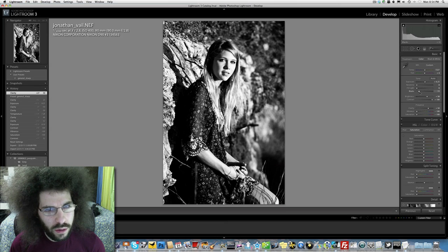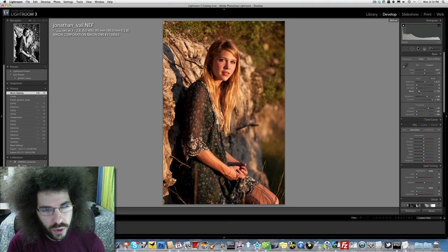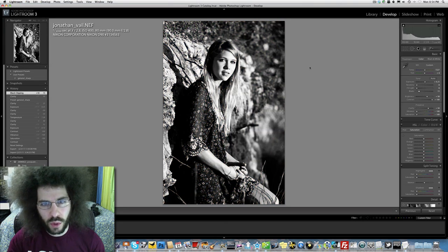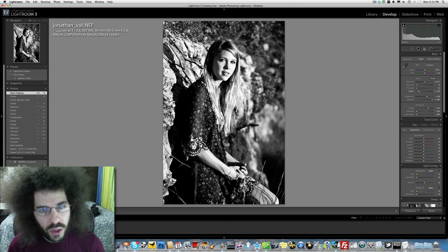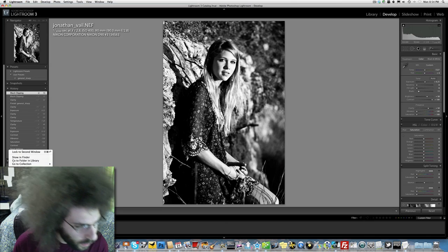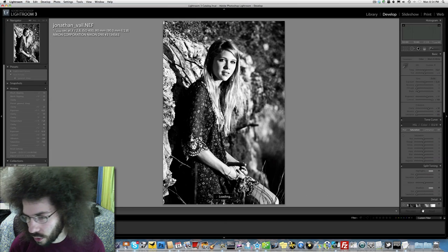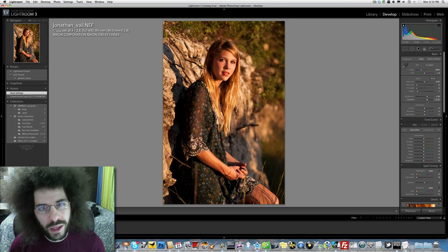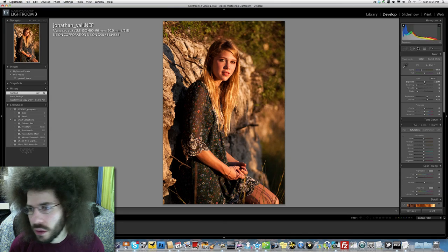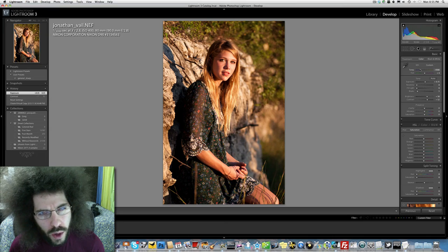Let's pop up the blacks a little bit, make them a little thicker. The color is really nice too — I want to work that. So I'm going to leave the black and white version as is, then duplicate it and reset and see what color can do. It's really thick color — thick and gold. Let's pull back a little bit on the white balance.